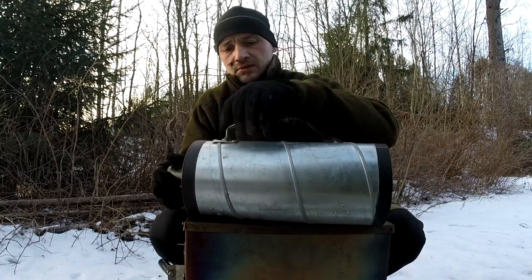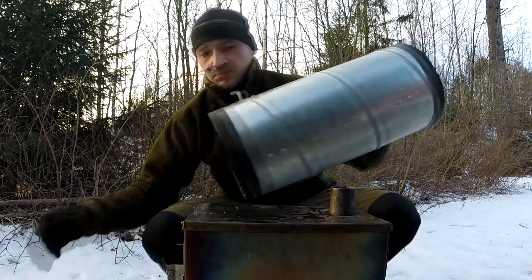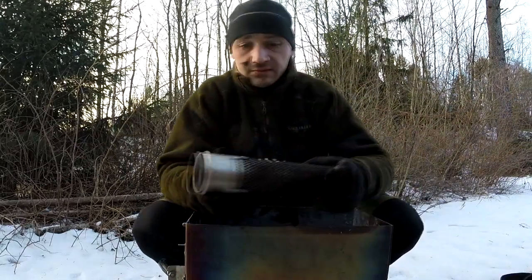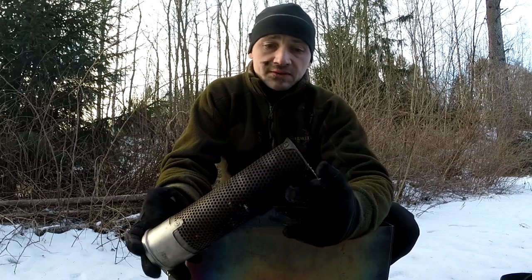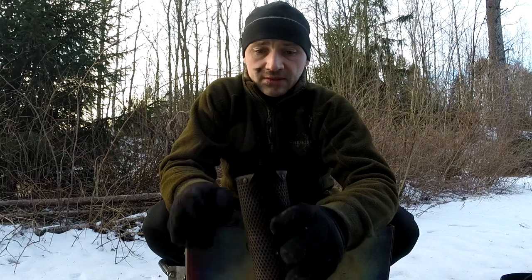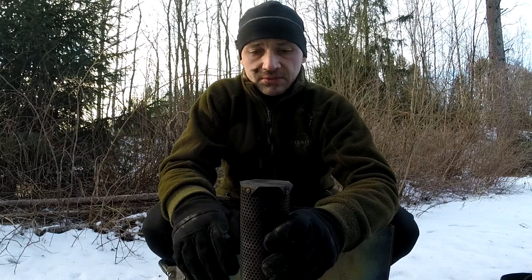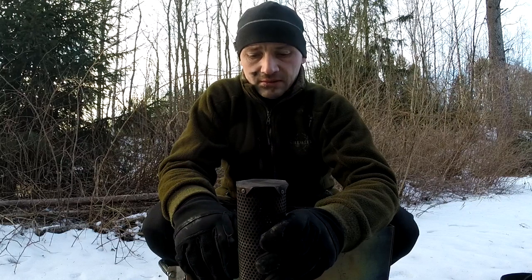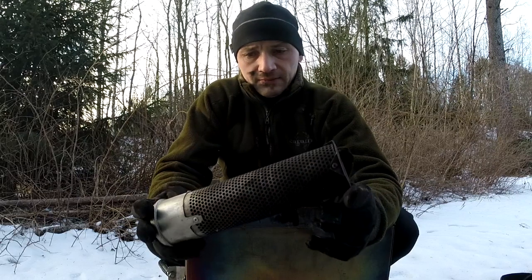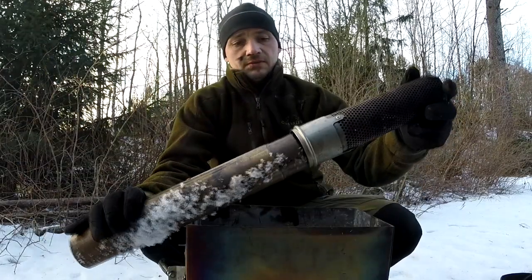This is what goes through the opening in the top of the lavvo — I used it through the armhole. I also made this spark arrestor, which also acts as a roof or top cap so you won't get snow and rain down the pipe. It's pretty effective — it stops most of the sparks — and it's made to fit on the pipe.